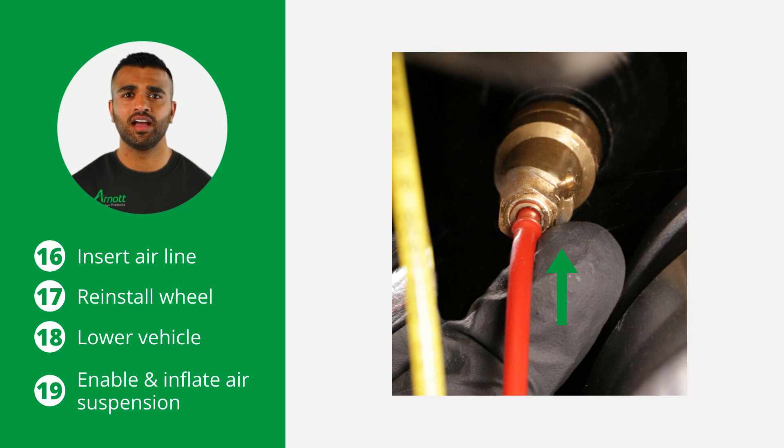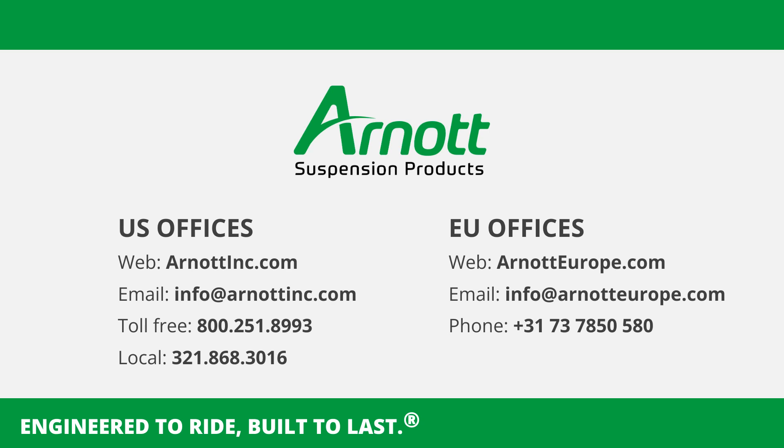Make sure to get the vehicle realigned after replacement of the strut. Thank you for following our step-by-step guide on replacing the rear air strut on a BMW 5 or 6 Series G31 or G32 using an R0 part. Proper installation is key to maintaining your vehicle's suspension performance and ensuring long-term reliability. Keep up the great work!